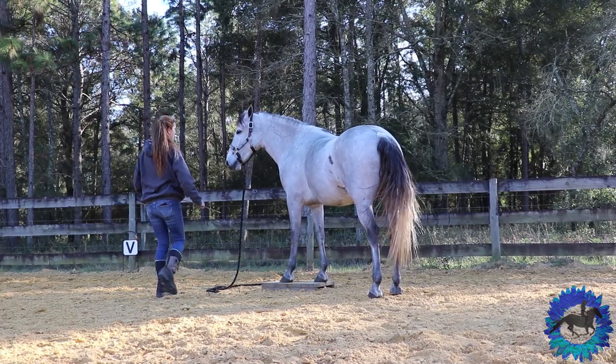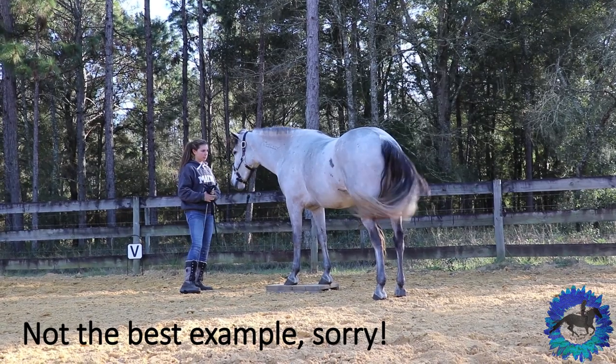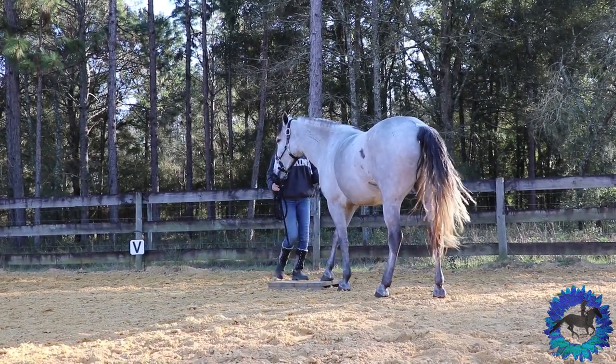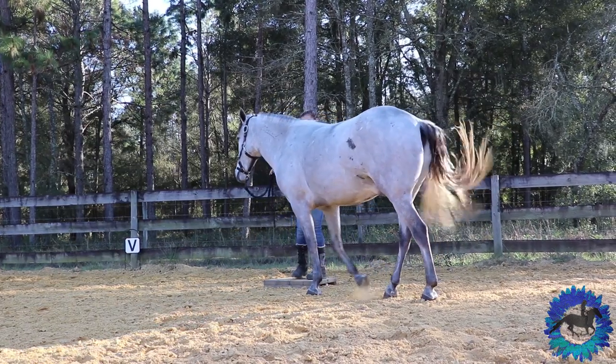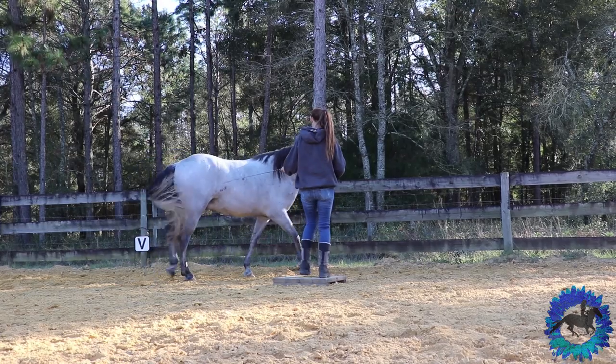This is also what they use in movies when they train horses to gallop a mile through the woods to come to someone — it's mark training. The process is: back up, get the horse on the mark, back them off, have someone walk them away, then turn them around and send them back to me.